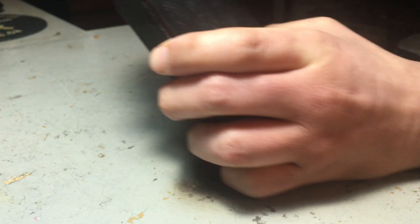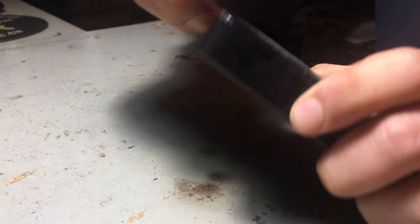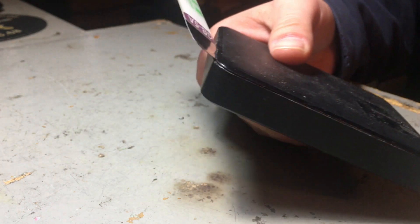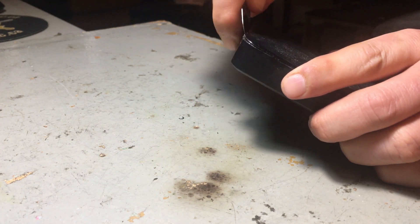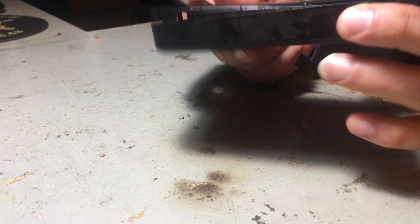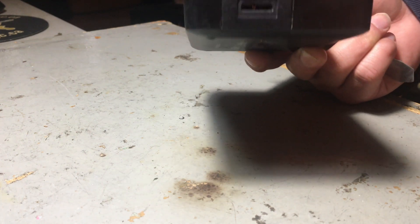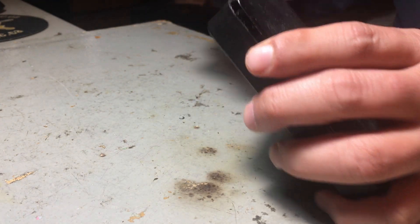I'm gonna show you how to open this. This is how I open it, so if you ever want to get into the Western Digital Passport external hard drive — the USB port is right here, see that port right here.